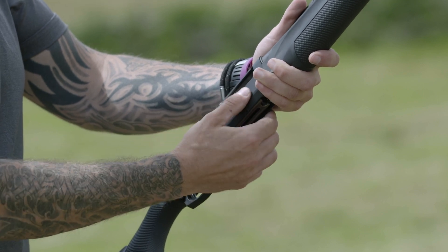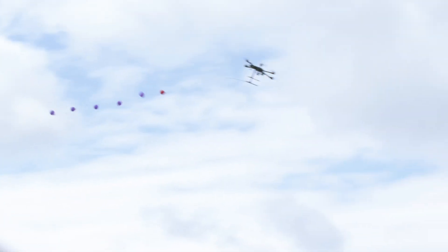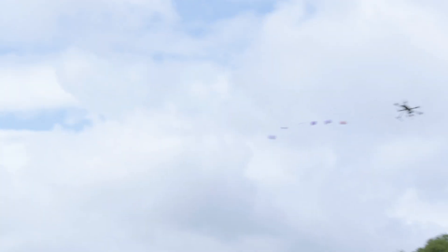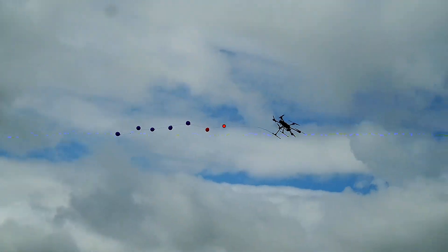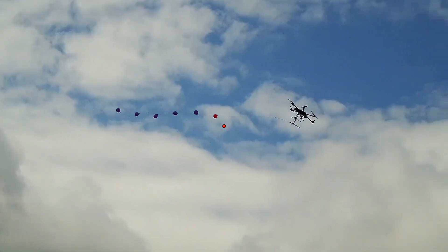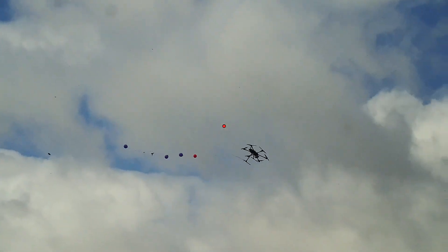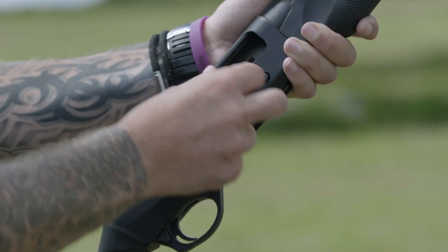28 grams, six fibre wad. 32 grams, six. 35 grams, five.